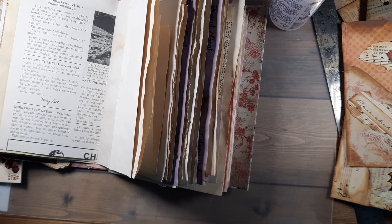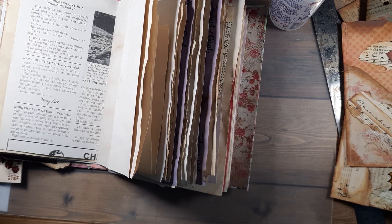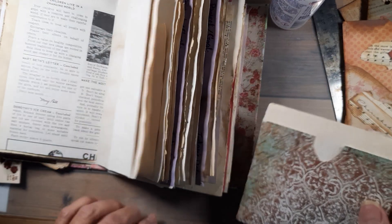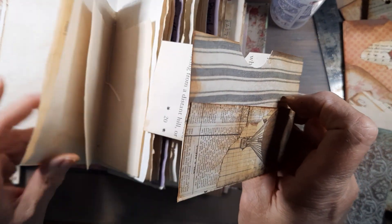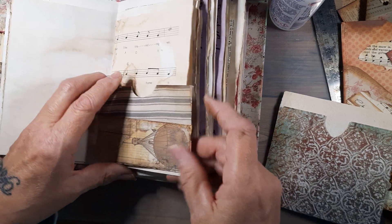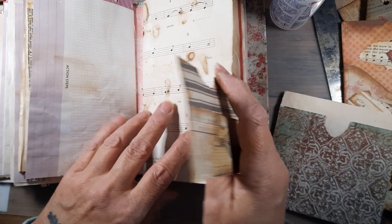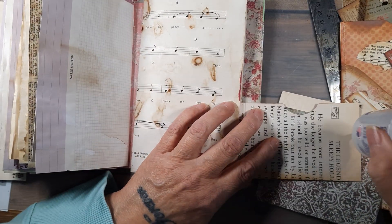I'm just flying by the seat of my pants here. I need a bigger page — this goes around the corner. I actually think I will glue this on. One more page and I'm done. There, that fits — so I'm going to glue it on both sides.